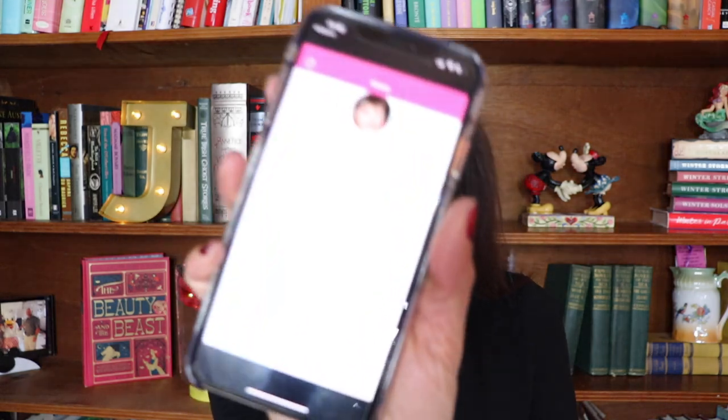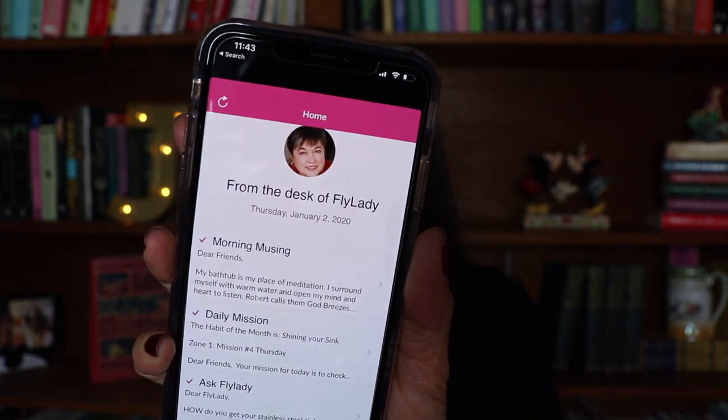I opened my phone first thing in the morning and there was the FlyLady Plus app, open to the homepage — that's what was on my screen when I unlocked it. It was the weirdest, craziest thing, and I guess it was a sign. There's no way I could have done it in my sleep because I would have had to search the app store to find it. So weird. But anyway, moving on from that.